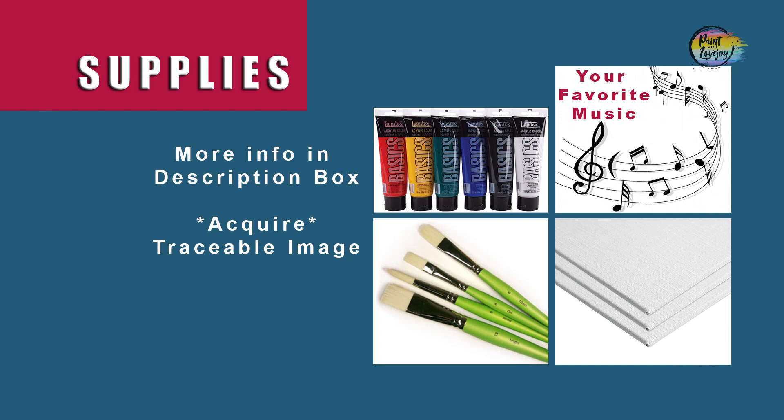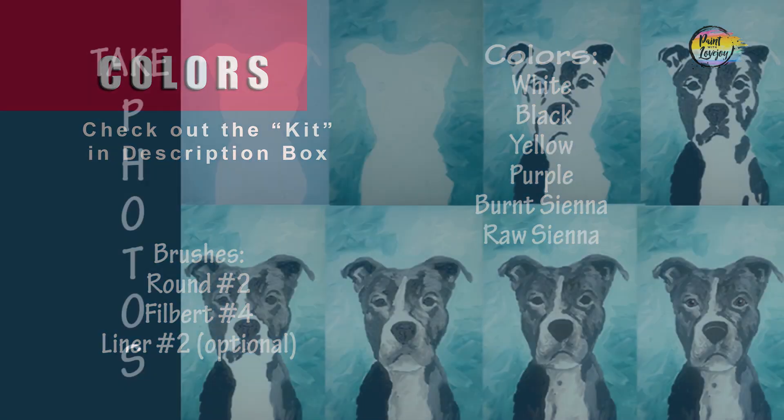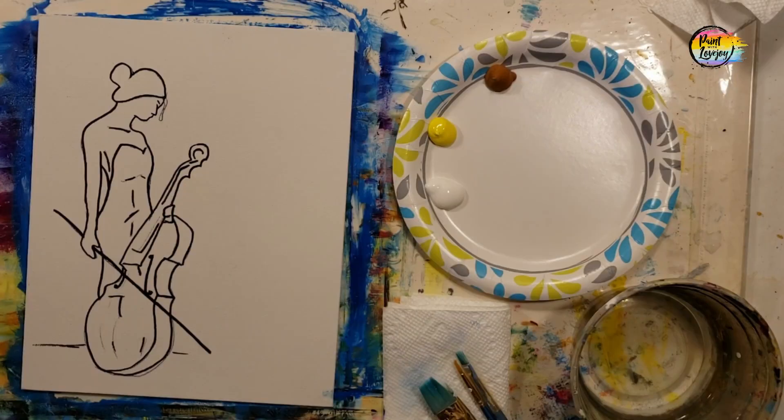Alright guys, it's going to be another fun painting today. Grab all your supplies, head over to your setup, make sure you turn on your favorite music, and as always, take your progress photos. Once you have your traceable transferred to your surface, you'll notice on mine I have a black outline — I used a Sharpie marker for that, but you don't have to do that.